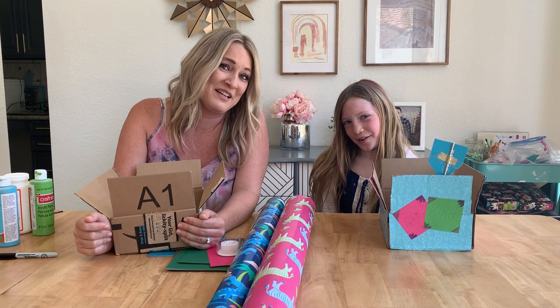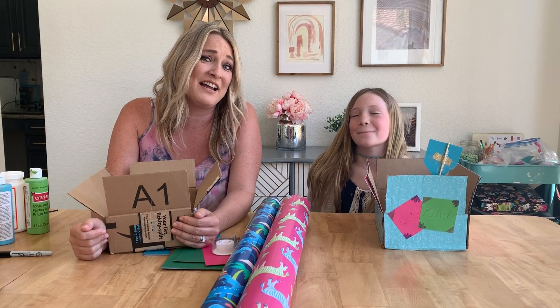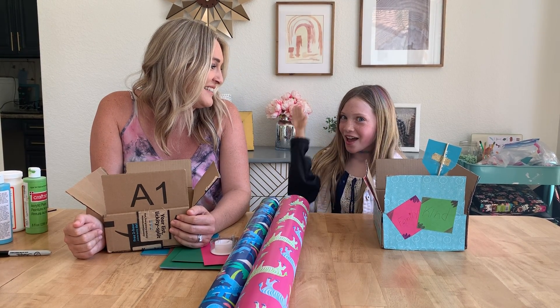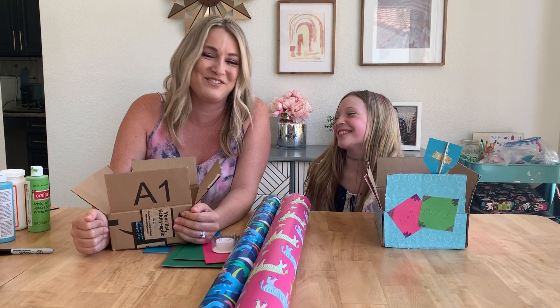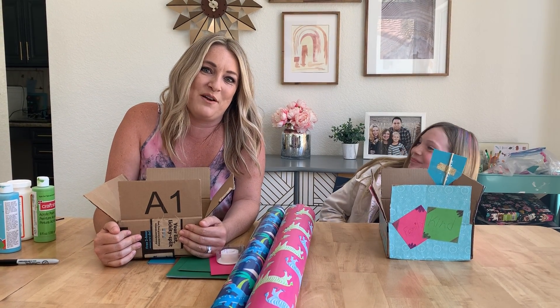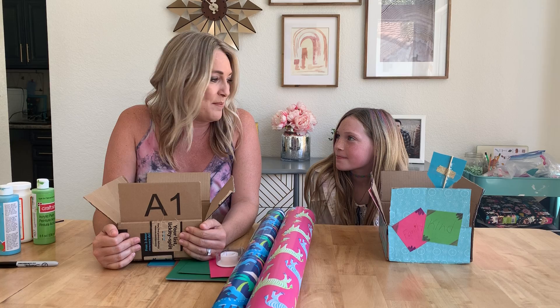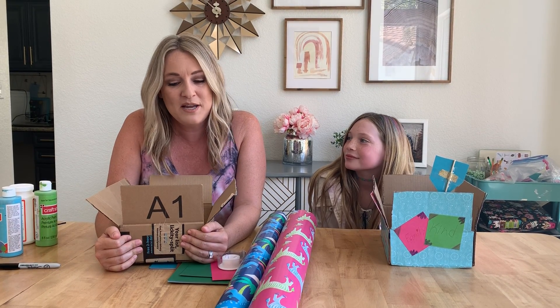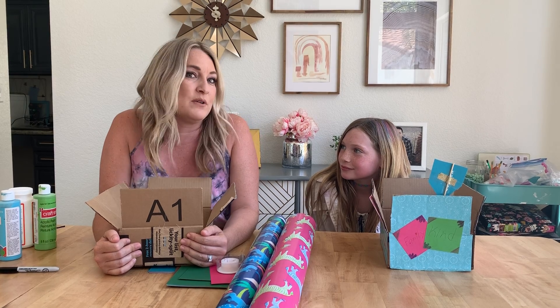Hi Restored Families! We miss you a lot. It's Tracy here and Keaton! We are very excited to share with you something that we've been doing over the last few weeks since we have been staying at home, and Keaton wants to tell you about it.